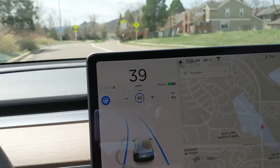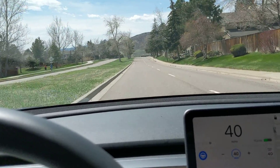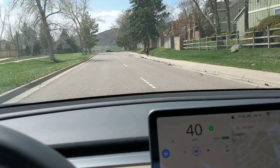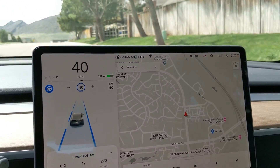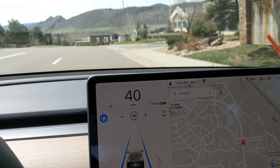Here we're coming to a crosswalk, and let me change lanes here to see if it shows that pedestrian. I don't know — I can't really see in the view here if it's showing that, but maybe you can.